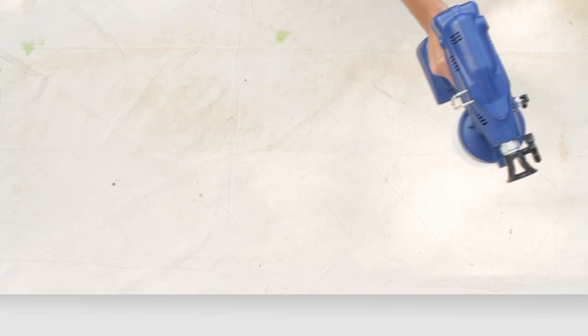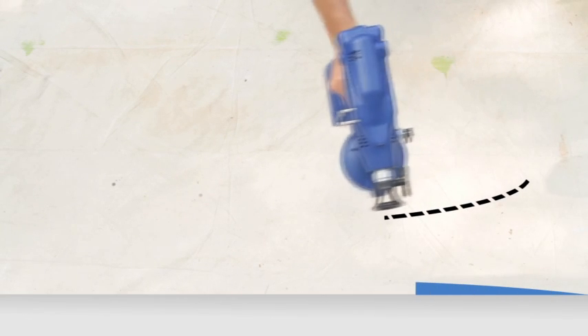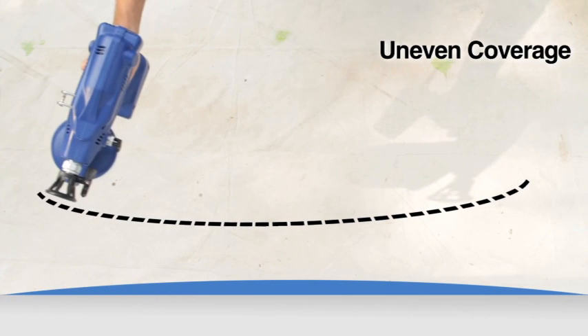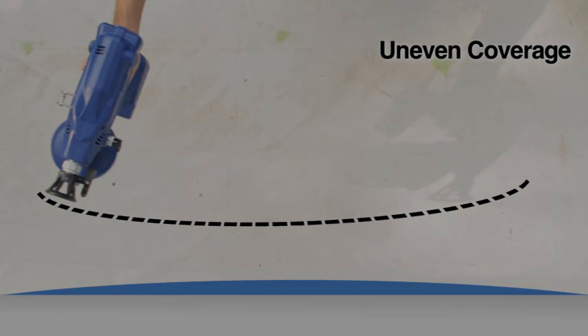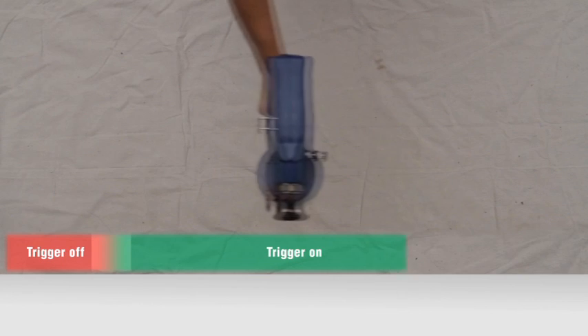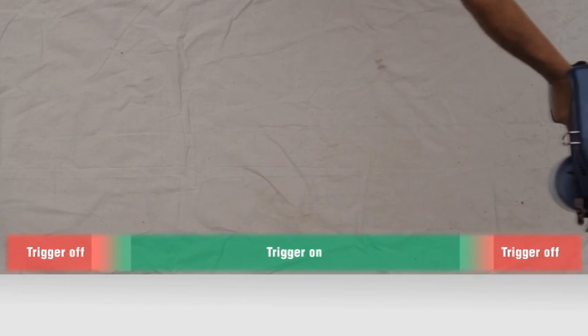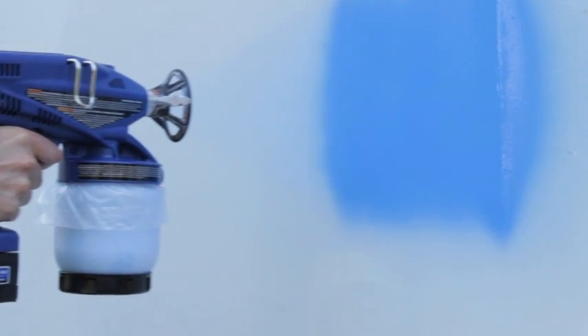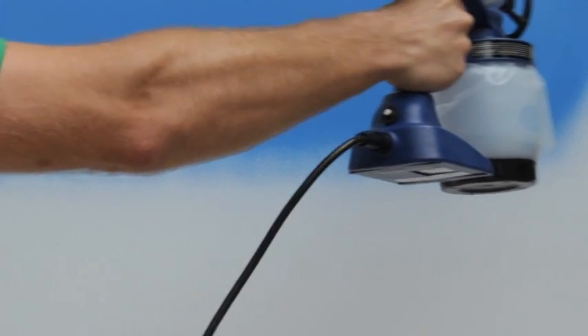Keeping your arms straight while spraying side to side will apply more material in the middle of the pass where the sprayer is closer to the surface, resulting in uneven coverage. Another technique to deliver even spraying is to start your motion before triggering and release the trigger before ending your stroke. Triggering the sprayer before moving will result in a heavier buildup at the beginning of your pass. Also, aim your sprayer at the bottom of the previous stroke, overlapping each pass by 50%.